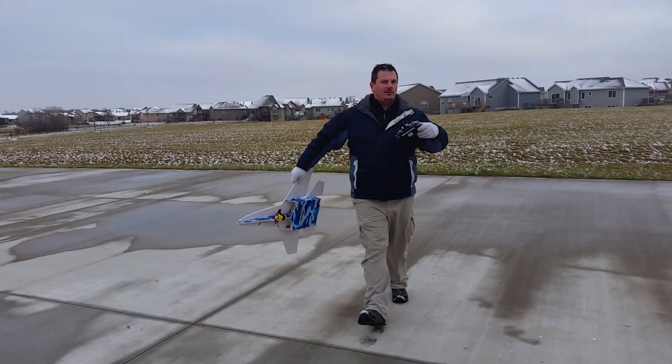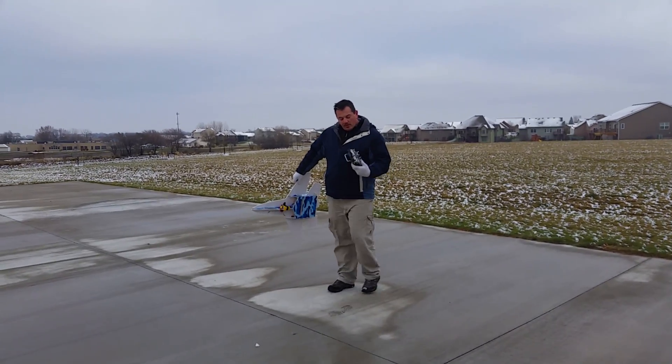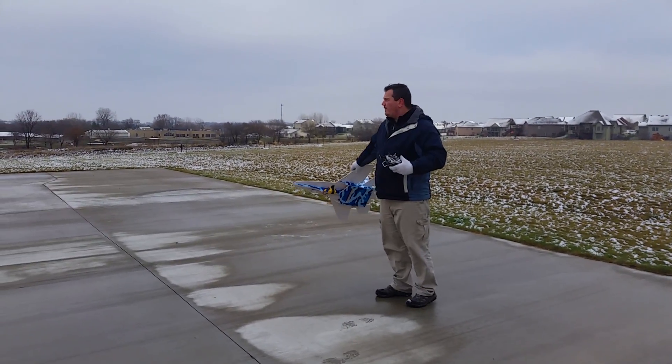We've got somebody standing here so we're going to launch a little differently. Are you about ready? Yep. Throttle cut is off. We're looking for about a 10-minute flight.